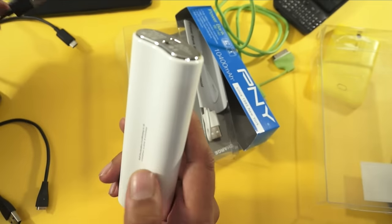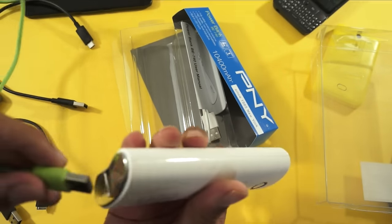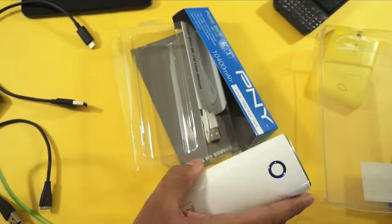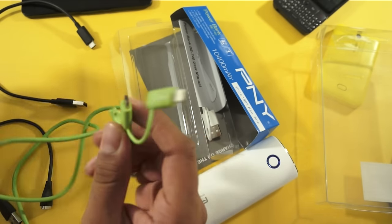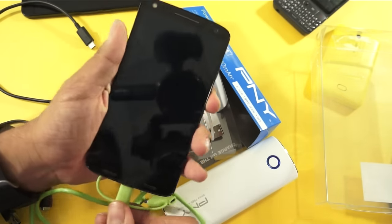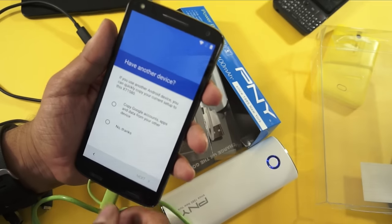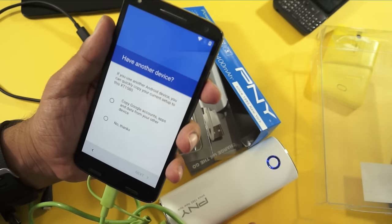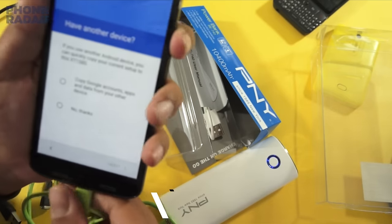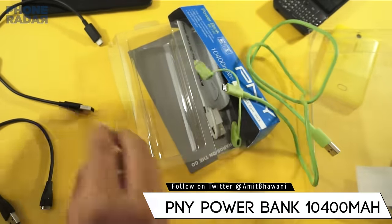So here I have a micro USB cable — let me just plug this in. I would actually recommend you guys to go for these kinds of batteries which have a single charging mode rather than dual charging mode, unless you actually have two phones that need to be charged. Here is the Moto X and here we go — it's charging very well.